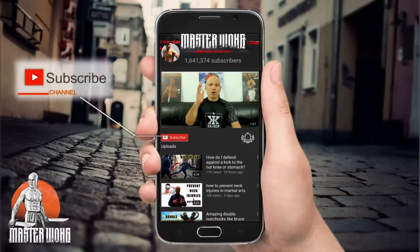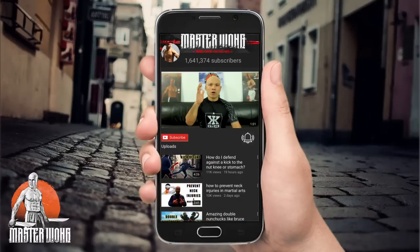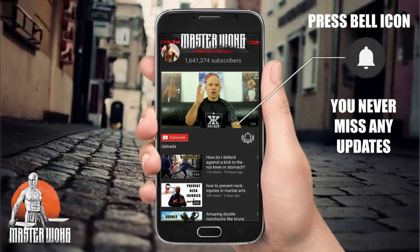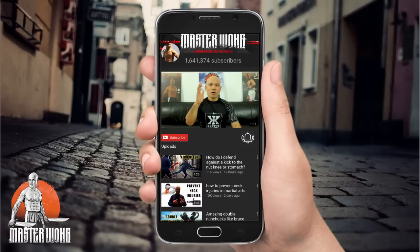Subscribe to my channel and make sure you click on the bell. When I upload the video you will get the notification straight to your mobile. Now get back to your training.